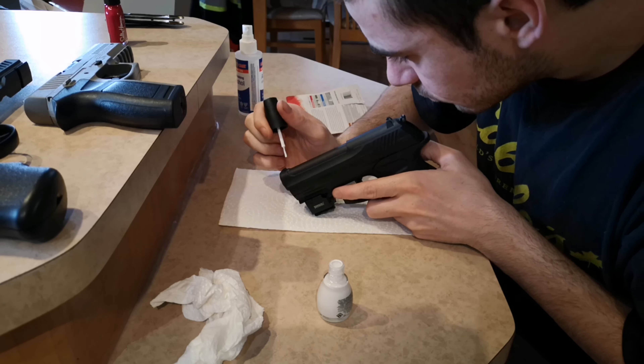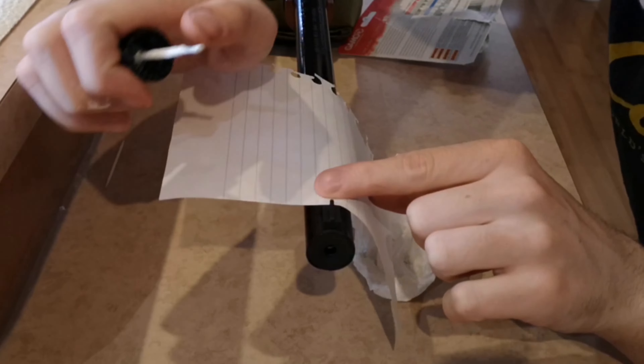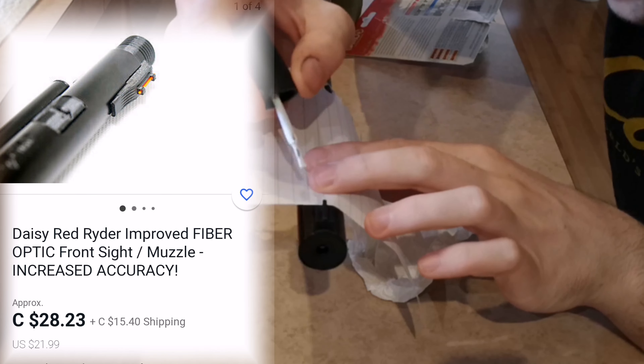Last but not least, the good old and dirty Red Rider. I had to start this one over a couple of times before using my brain. Here is another tip: I did not use masking tape because I was worried it would be too thick, but a piece of paper will help you a lot to not put paint somewhere you don't want to. If someone knows where to get Daisy's fiber optics, let me know — they are way too expensive to get in Canada. But honestly, I think this one is gonna look pretty good.